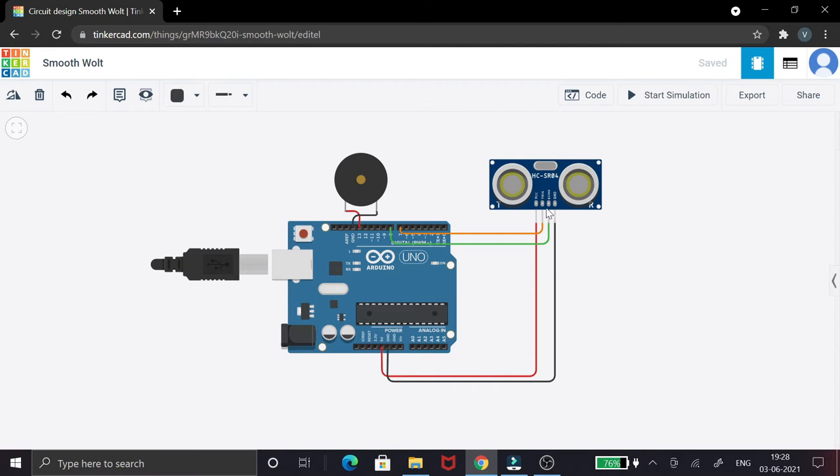The ultrasonic sensor has four pins. Two are the common ones — VCC and ground — same as the buzzer. The other two are the trigger pin and the echo pin. The trigger pin sends signals from the Arduino to the ultrasonic sensor, telling it when to start sending ultrasonic waves. The echo pin then receives the waves reflected back from the object to help calculate the distance.